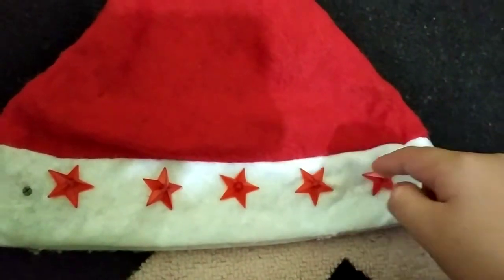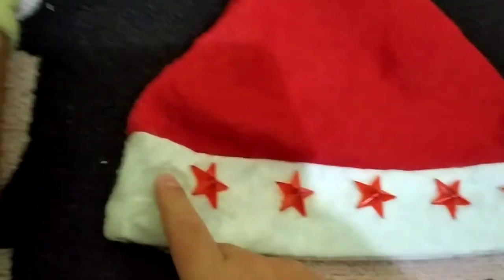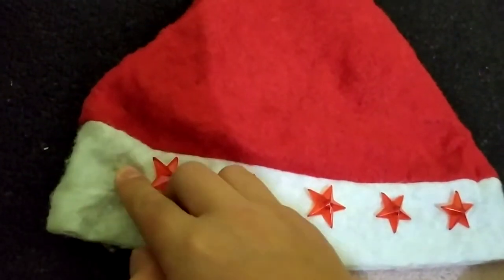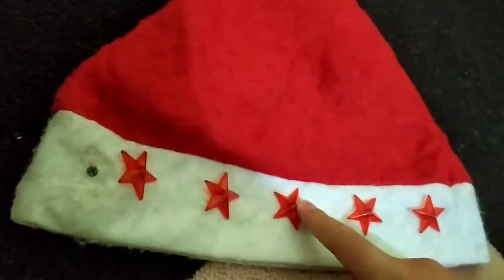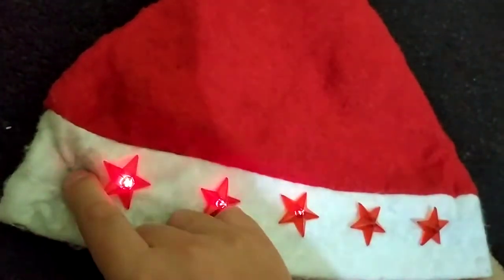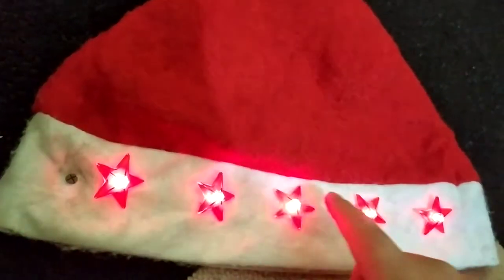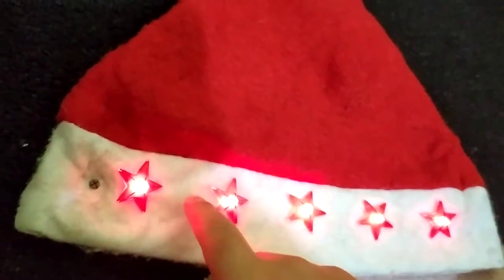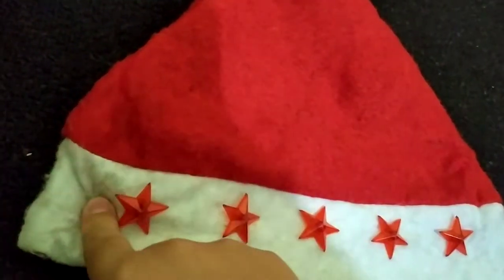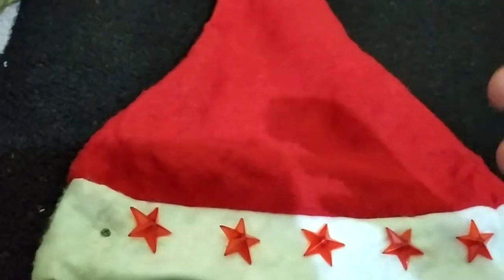I got this Christmas hat from the grocery store — it's nearly Christmas and it has three different lighting modes. Some of you don't know how to use it, so I'm going to teach you how to own it.